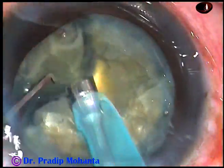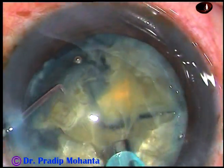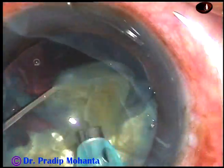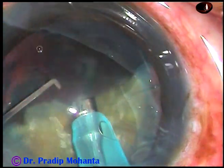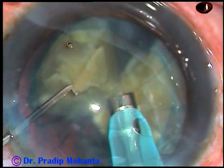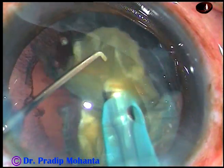Now tilt each fragment. Get onto the apex of each fragment and emulsify. Start emulsifying from the apex — it is much, much safer. Tilt the nucleus, get onto the apex, and then use ultrasonic energy.